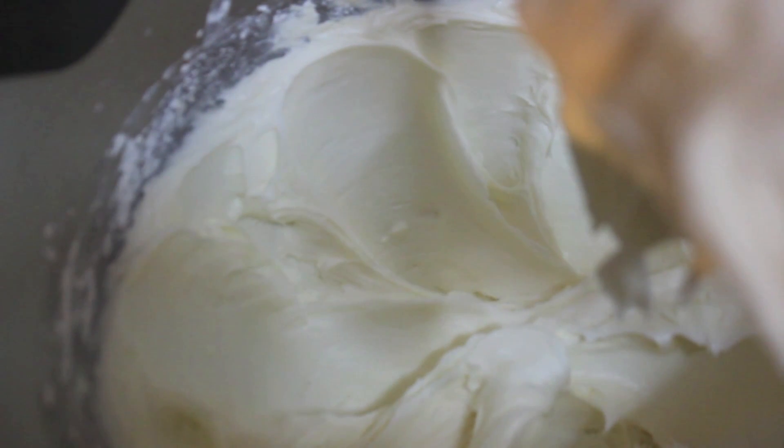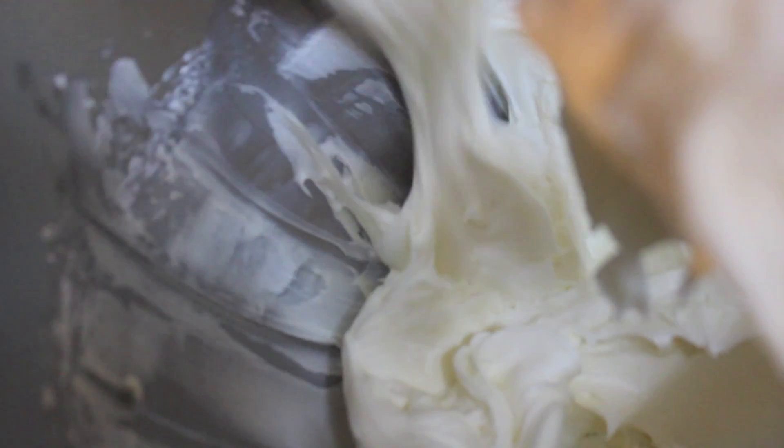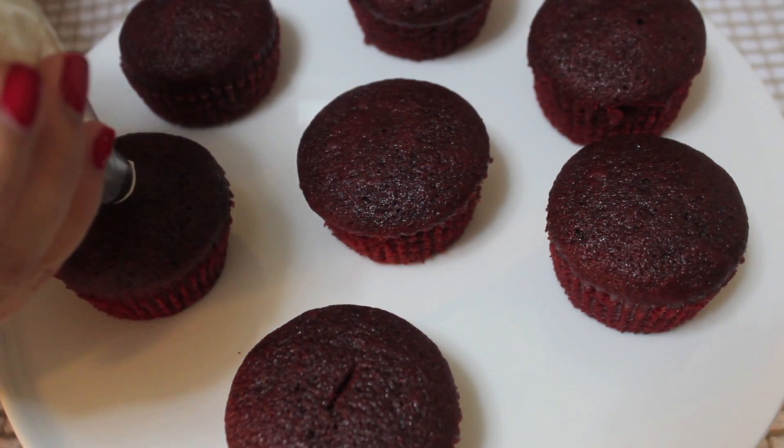If you don't want your frosting to be too cheesy, just add less cream cheese. Make sure to scrape down the sides and bottom of your bowl. Very important: make sure these cupcakes are completely cooled before frosting — if not, your frosting will melt because it has butter.